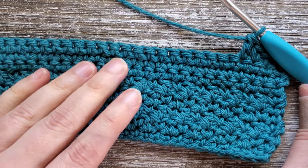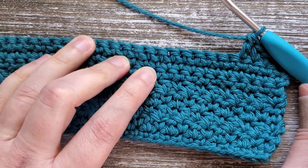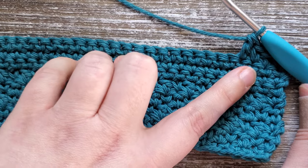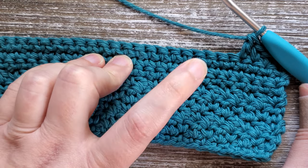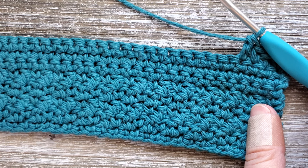At row 32 you do one more row of single crochets all the way across. Chain one, then in the first stitch do a single crochet and continue single crochet all across the row. Once you're done with row 32 you can go ahead and fasten off and weave in your ends. And that is how you make the lemon peel crochet dishcloth.